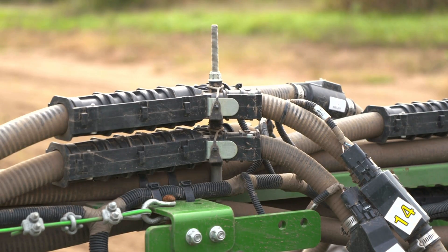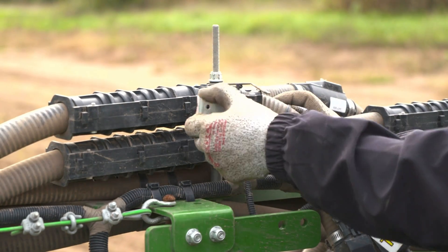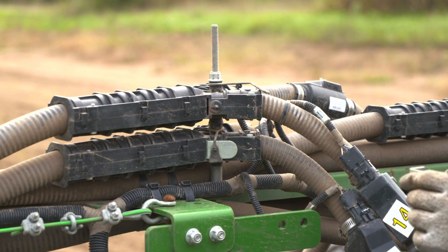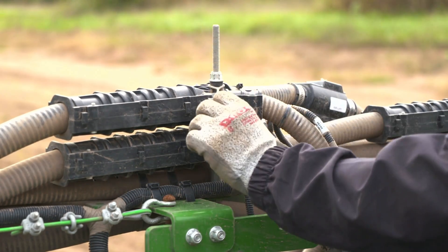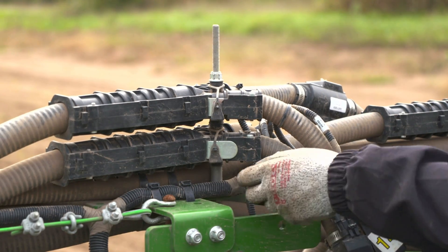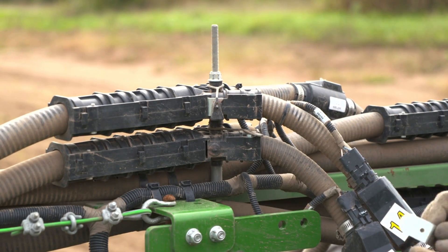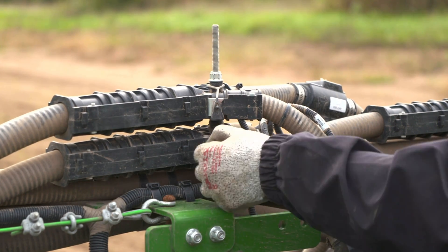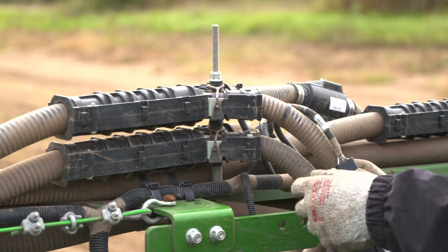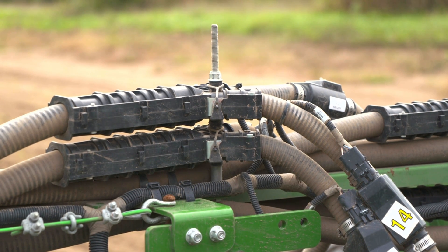Once we are now only using half of the openers, each of the splitters will need to be reset. Simply slide the locking strap off the splitter gate. Remove the gate and install it into the blocking location. Reinstall the locking strap to hold the gate in place. Repeat for each splitter across the seeder. Since we are only using the front openers, we will need to reposition the splitter gates for the rear openers to shut off seed flow to the rear openers.